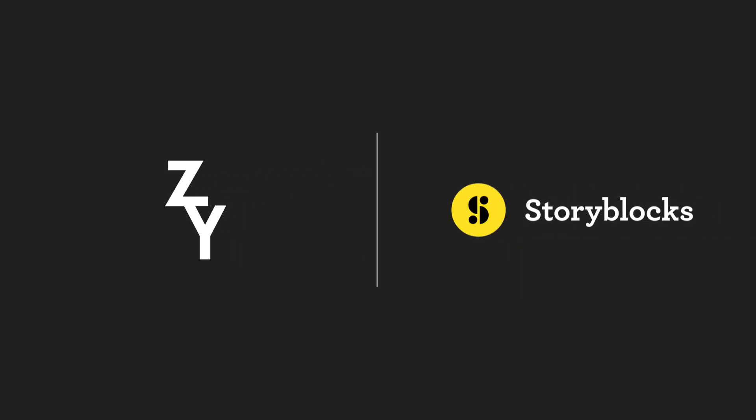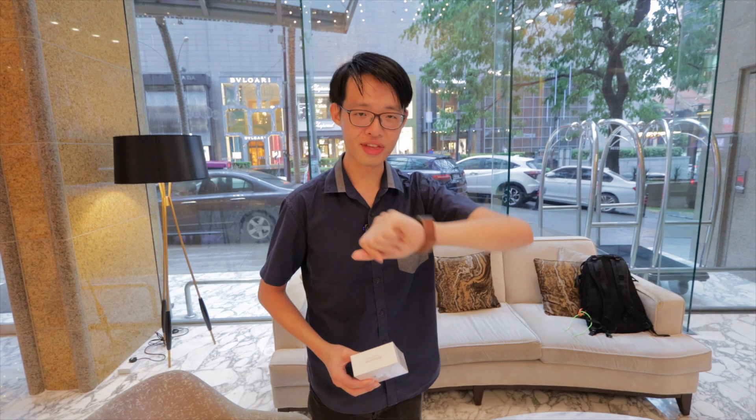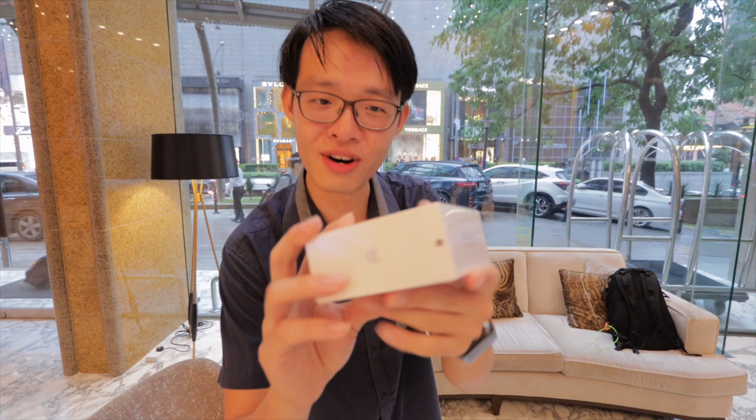Today's video was sponsored by Storyblocks Video. I am in Malaysia on the 15th of November. The date is important because I have an unopened box of AirPod Pros. It's not officially on sale in Malaysia yet. How did I get this?